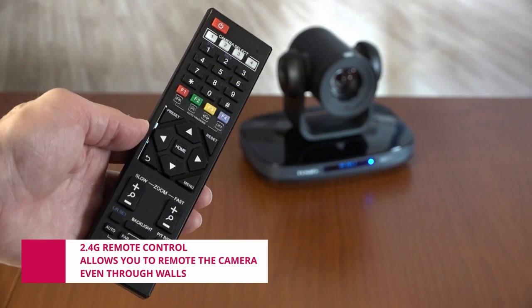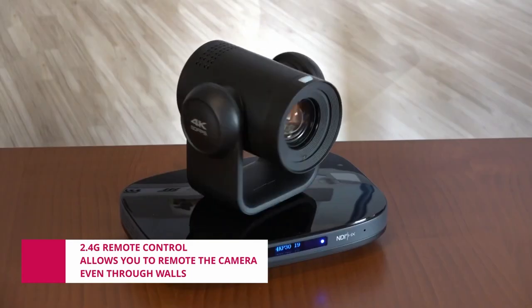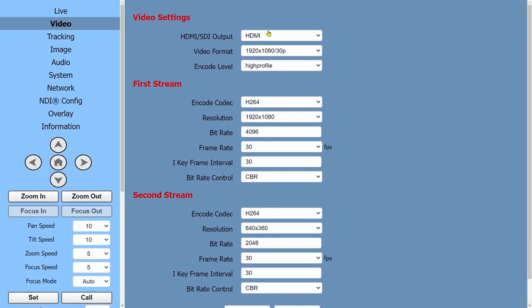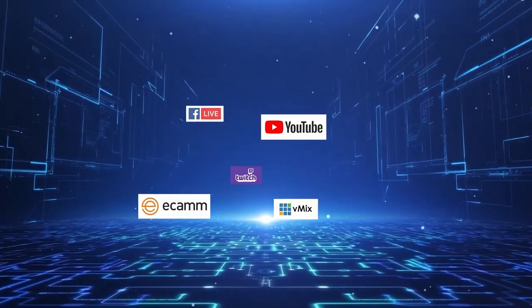Thanks to the 2.4 GHz remote control, it is possible to access all the functions of the camera and control the PTZ even through walls. Navigating in the menu, it is possible to customize any aspect of the camera.